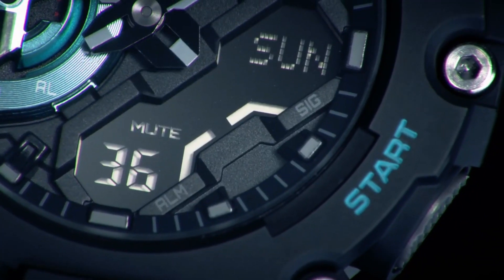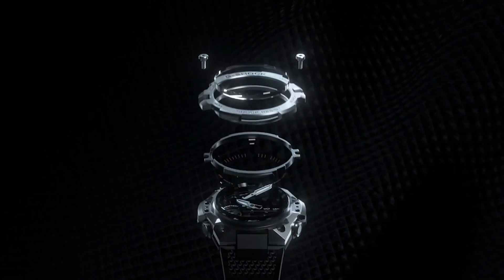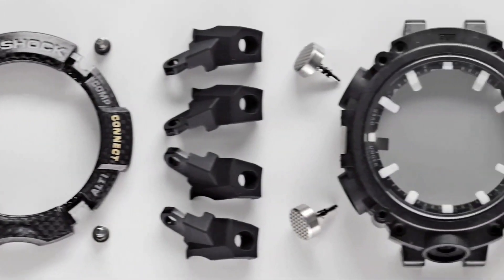In 2019, G-Shock announced Carbon CoreGuard — a process that integrates carbon fiber within the components of a G-Shock watch, making it lighter and much stronger.